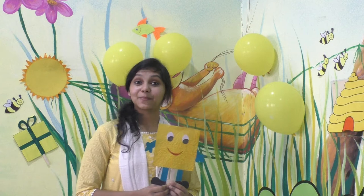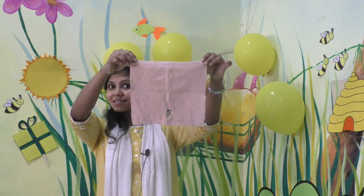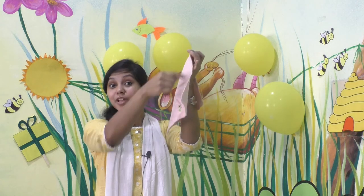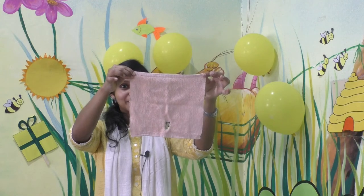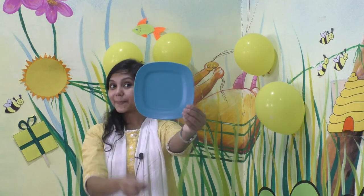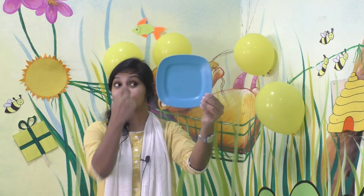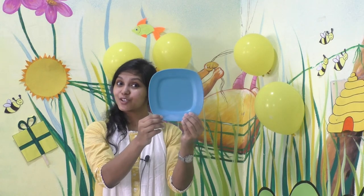Now let's see some things that are square in shape. What is this? Yes, it's a hand towel, right? And what is the shape of this hand towel? It is square in shape, right? And I have a plate here. Can you tell me what is the shape of this plate? Is it circle in shape? No. What is the shape of this plate? Square — the plate is square in shape.